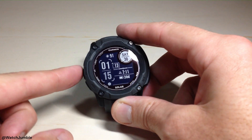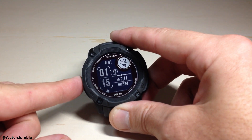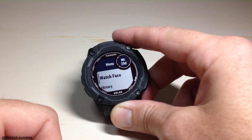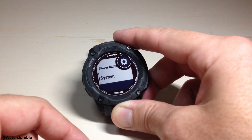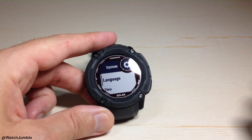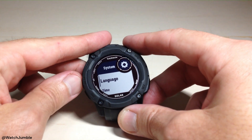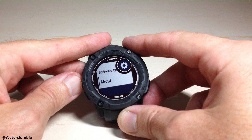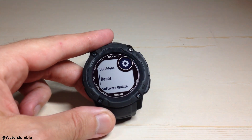So let's jump into it. We're going to start by pressing and holding the middle button on the left-hand side — that's our menu button. That's going to take us to the main menu on the watch. Then we're simply going to press the up button one time because we need to get to the bottom, which is System. At System, we're going to press the GPS button to select it, then use the up button to navigate to Reset, since it's towards the bottom of the list.